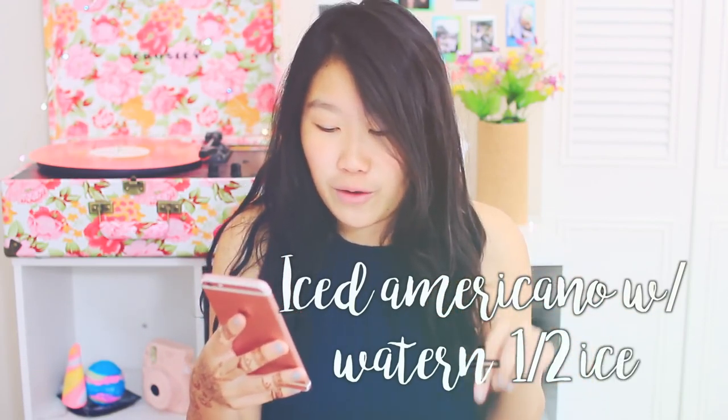If you want to save money at Starbucks and make yourself a cheap latte, all you have to do is ask for an iced americano with water and half ice, and then use the half-and-half cream at the condiment bar to make yourself a really cheap latte.